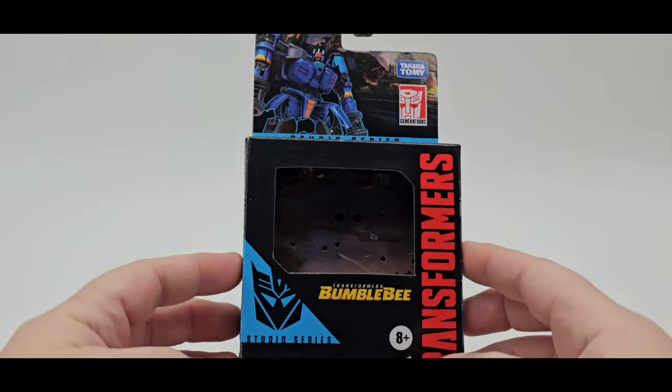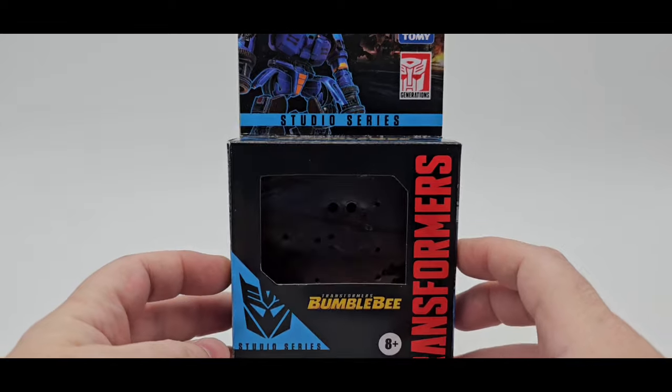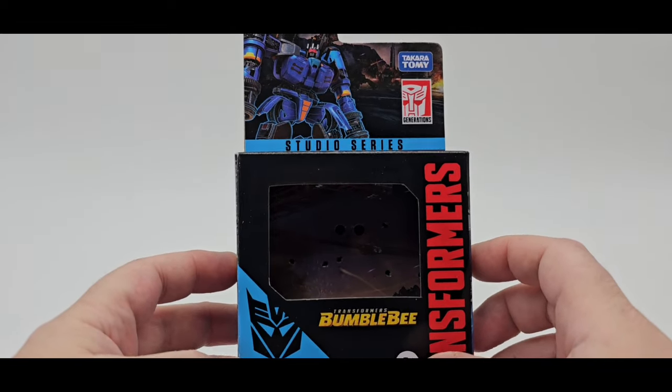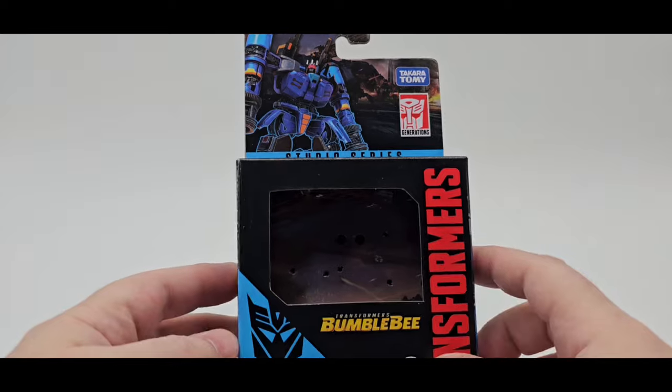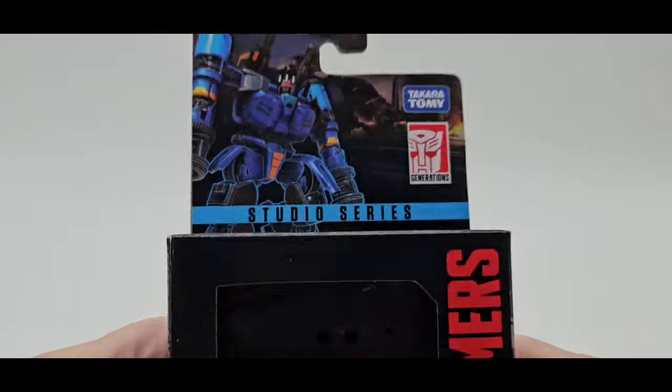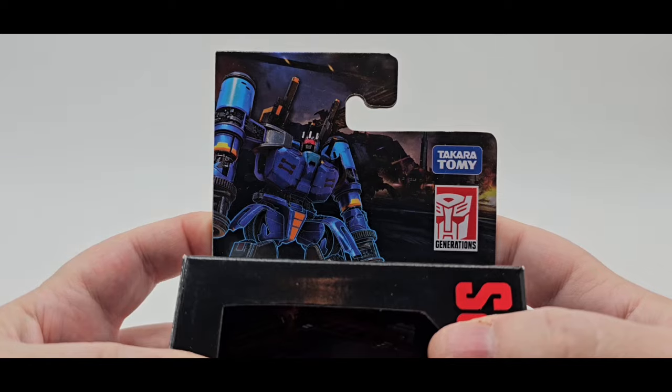Today we'll be taking a look at Studio Series Concept Art Decepticon Rumble Frenzy — whichever one you want to call him. Well, I guess it does matter, but they call him Rumble. So there's the box — looks good, love the artwork as always.